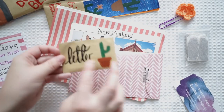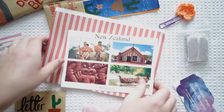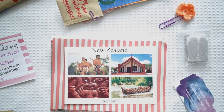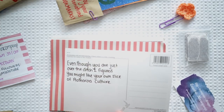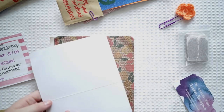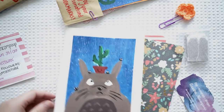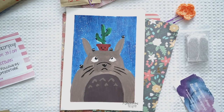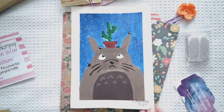So we've got the beautiful letter — I love how creative you are with your painting. We've got a beautiful big postcard of New Zealand. What are these cards? These are beautiful patterns. You made this — this makes me so happy. It's a little Totoro with cacti on top. Thank you so much — I might frame this one and pop it on my wall.